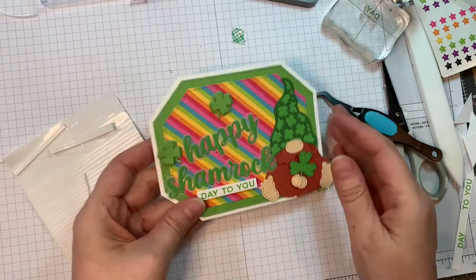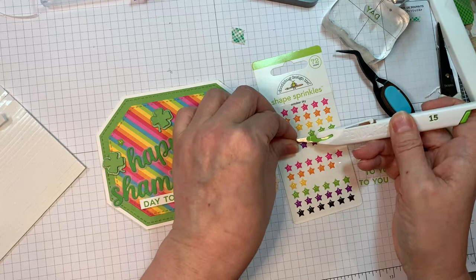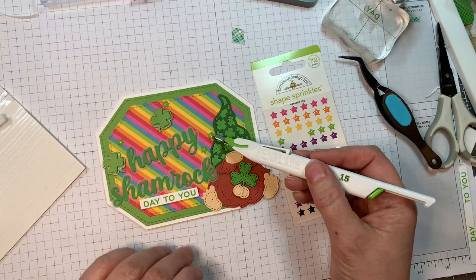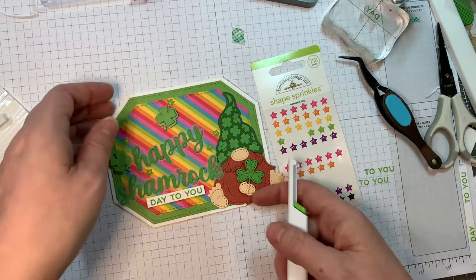I'll add these little shamrocks — those were cut out using Bazille Bling with the shiny and the matte side — using Nuvo Crystal Glue to add those to my card base. Then I'm pulling out Shape Sprinkles from Doodle Bug — I think they're called October Sky, but they'll be listed on my blog — and I'm going to sprinkle a few of the green ones on the background because they blend with what I've got going on. I think Doodle Bug needs to release some shamrock sprinkles — I need some of those in my life!